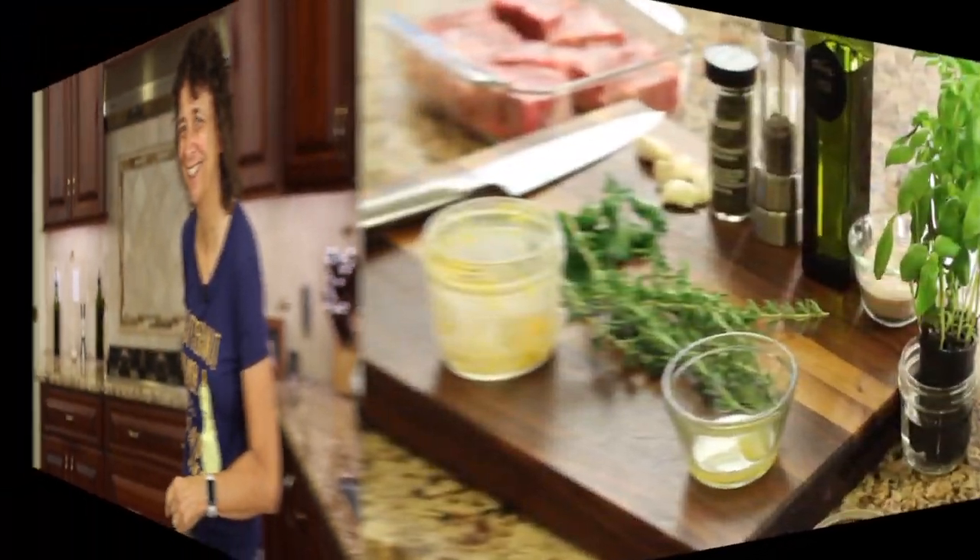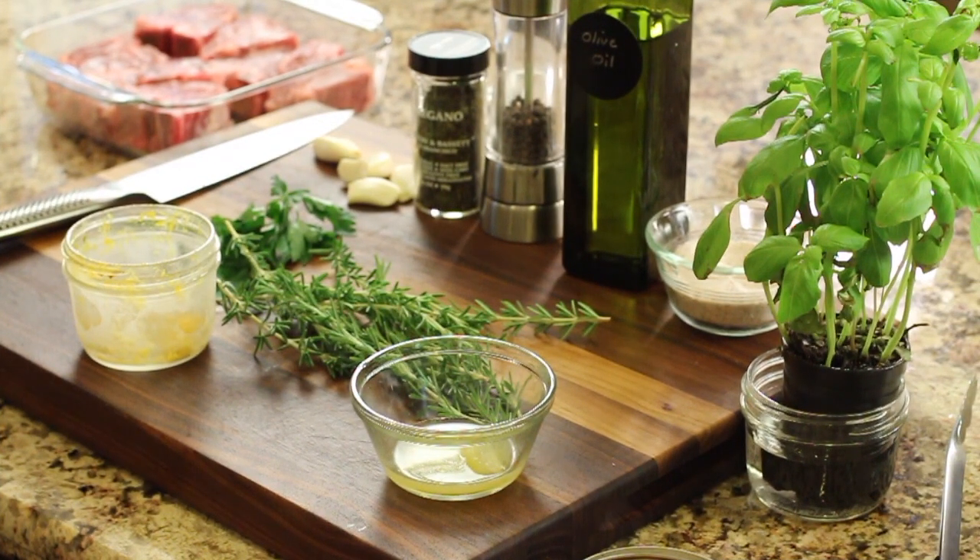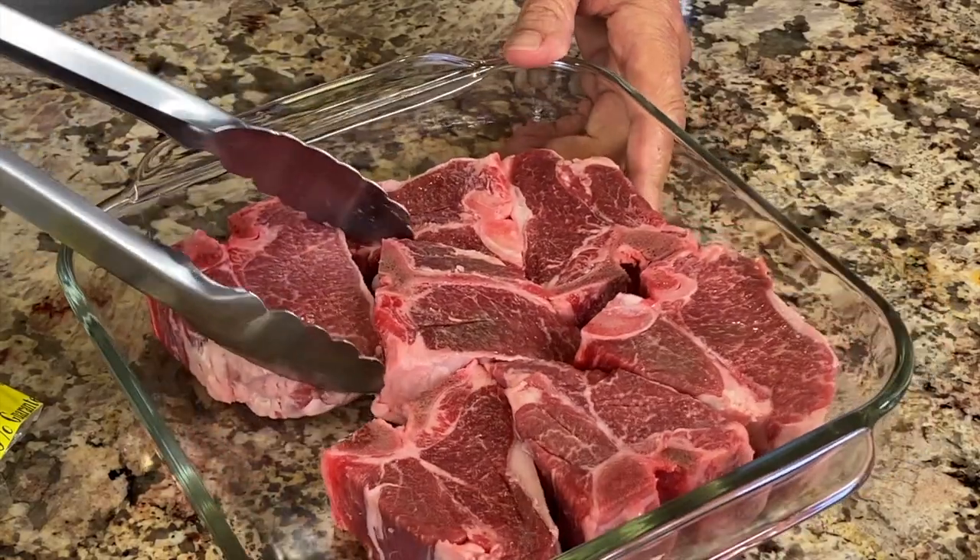After our chef joke — our second one will be a little bit later in the video, so stay tuned for that. What does a sheep wear to the beach? A bikini! Okay, so here are our ingredients.